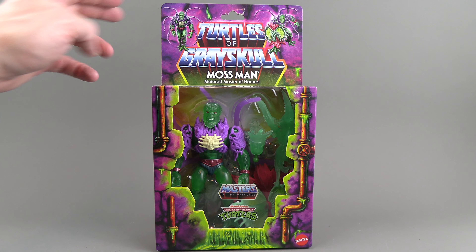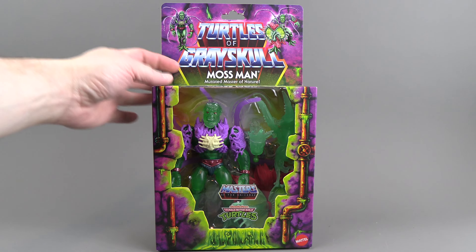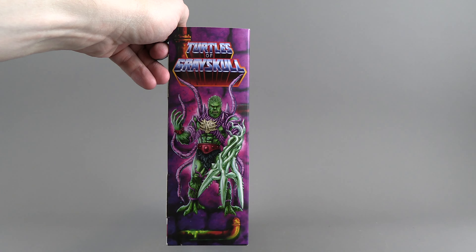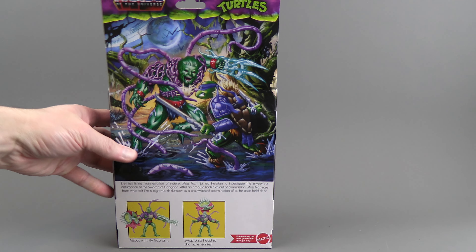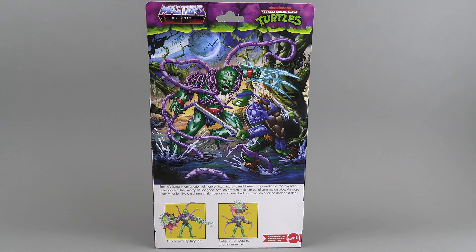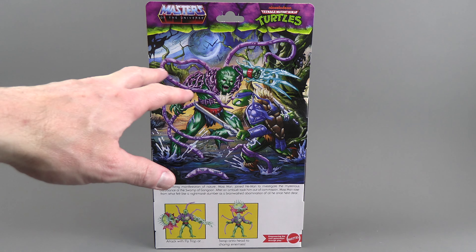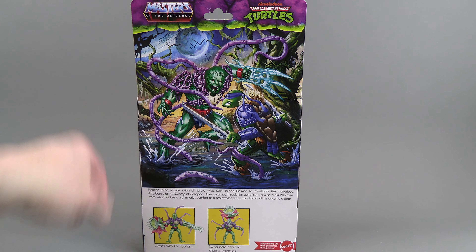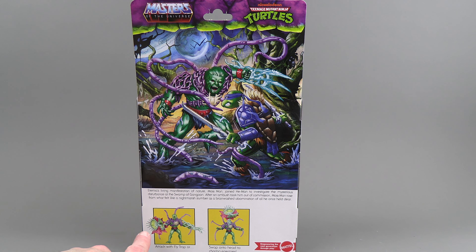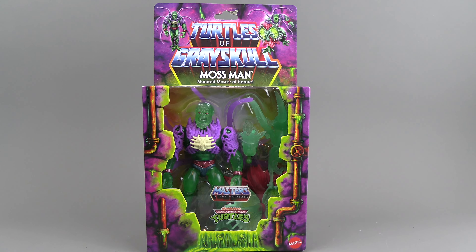This is a deluxe figure, so he comes in a box with a flap on the side. We get some nice artwork on the other side and on the bottom there's UPC and legal stuff. On the back we get a nice display of him fighting Leo, which is a call-out that these guys have been turned bad with this mutinogen. It does show he can do some pretty crazy stuff with his appendages.